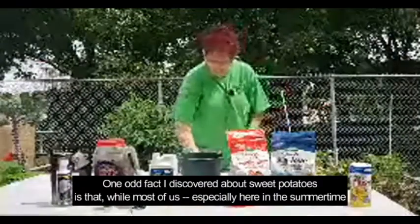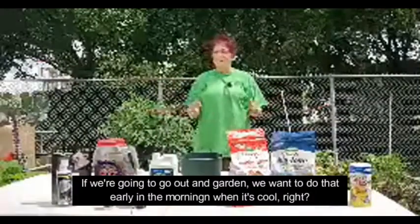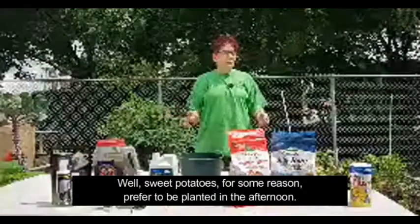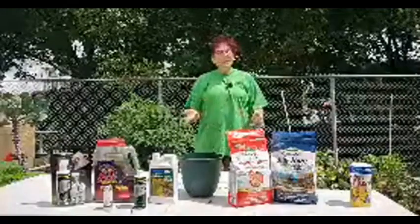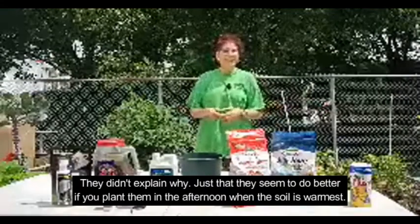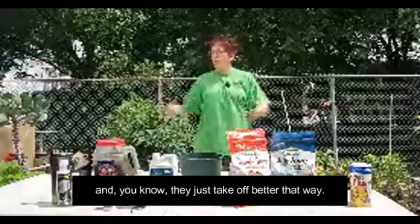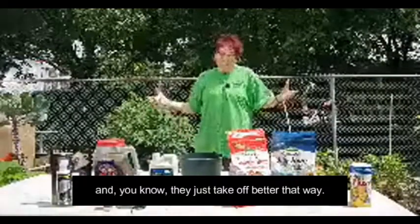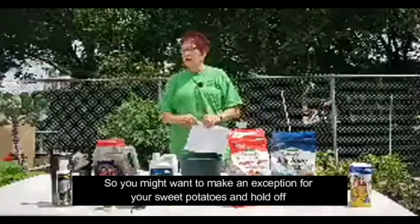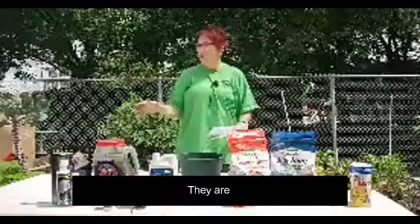One odd fact I discovered about sweet potatoes is that while most of us, especially here in the summertime, want to garden early in the morning when it's cool, sweet potatoes for some reason prefer to be planted in the afternoon — when the soil is warmest. They just take off better that way. So you might want to make an exception for your sweet potatoes and hold off planting them until this afternoon or tomorrow afternoon if you're doing it this weekend.